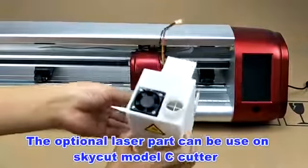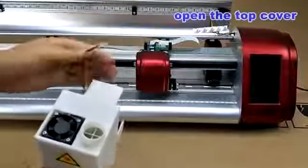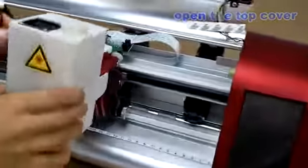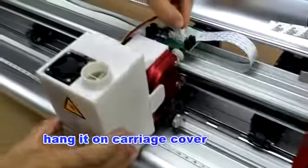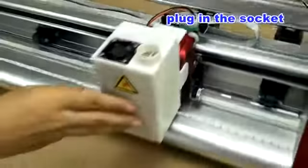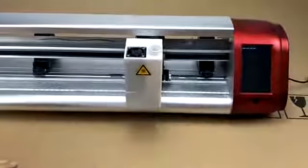This is our optional laser part. Let's put the laser part on the cutter. Open the top cover and hang it on the carriage cover, then plug in the socket. That's all — it's very easy to put the laser part on.